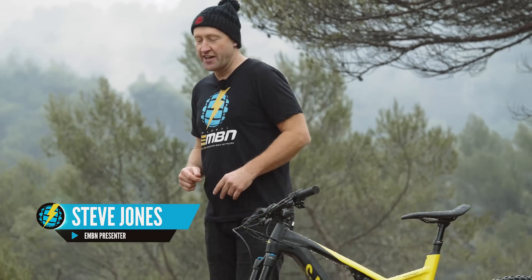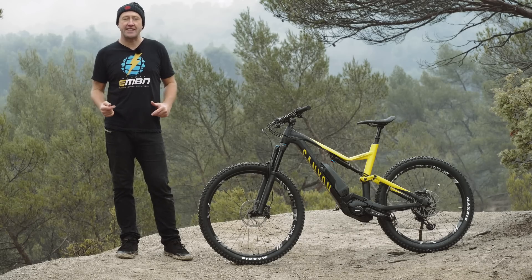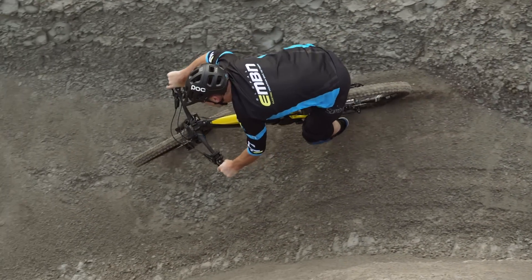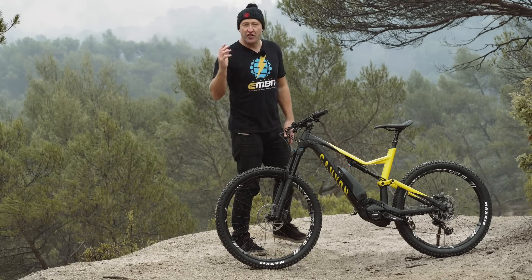E-bikes have been through some rough old times. This has largely been the result of the cut-and-shut approach by some brands trying to wedge a motor into a frame, rather than create a mountain bike system where there's unity between motor, battery, and frame geometry. What we all want is something really simple, something fun to use, easy to maintain, and great to look at.